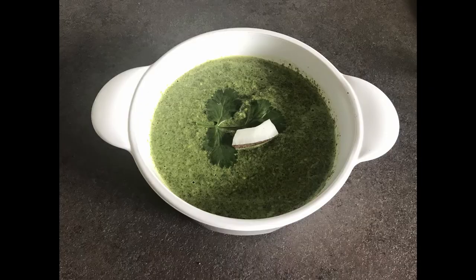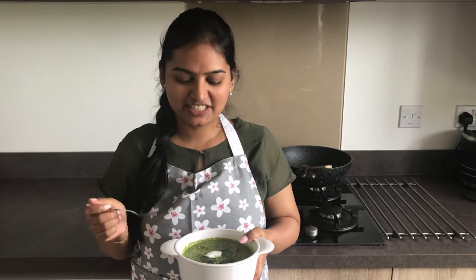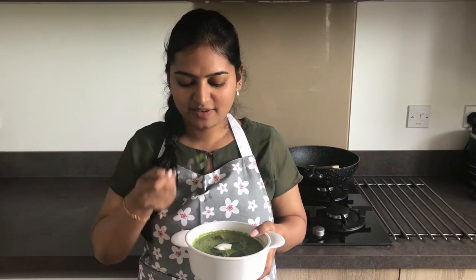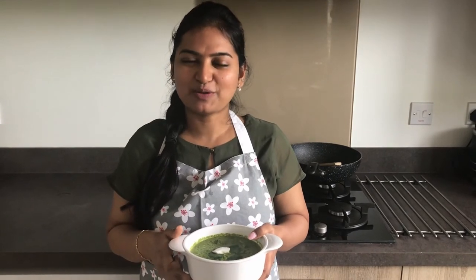We are ready to taste it. It's very good and all the flavors are balanced.